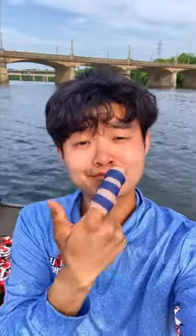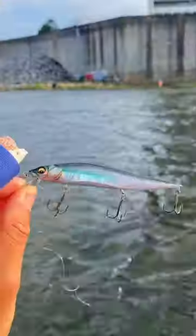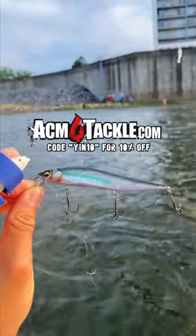My finger is about 70% healed now, and I'm also using my legs as anchors because my trolling motor was acting up. But the bait of choice is this Vision 110 Jr. I picked up from ACM Tackle.